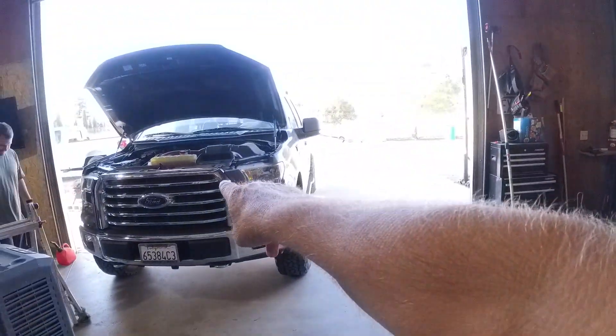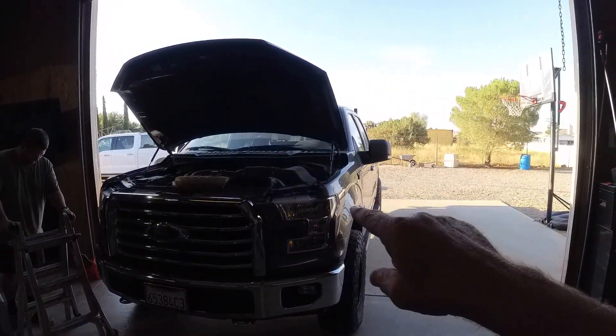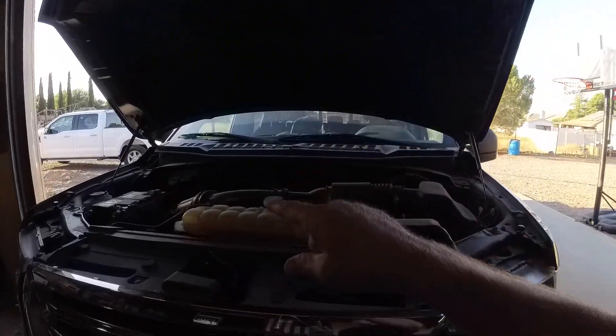Hi, this is Larry with Man Cave Mayhem. Today we are working on Andrew's truck — a 2017 F-150 3.5 EcoBoost. We're gonna put a catch can on this. We got a really reasonable catch can from China. If you decide you want this catch can, I've included an affiliate link in the description. Just hit that affiliate link and it'll take you right to the catch can we purchased. We were real happy with it, so give it a shot — it helps out the channel.